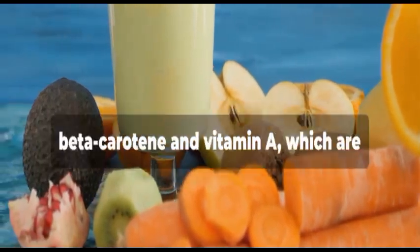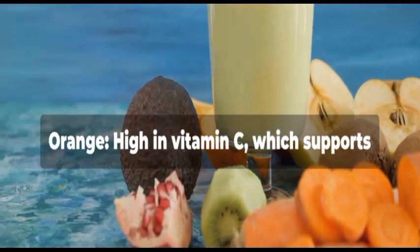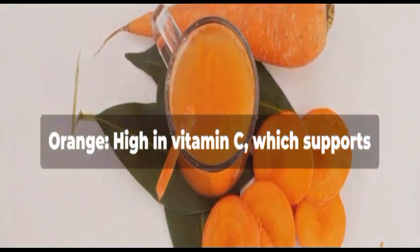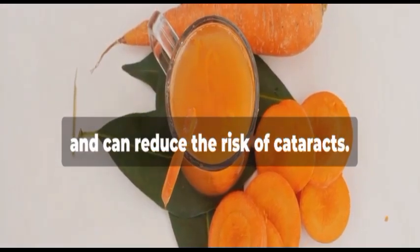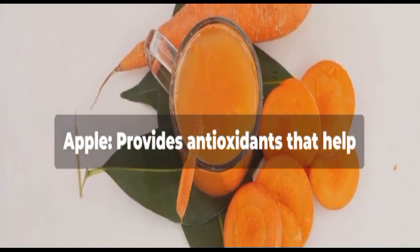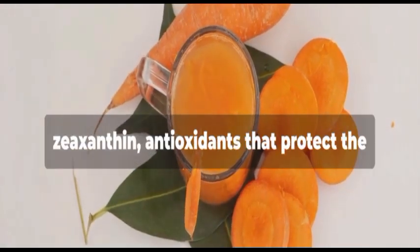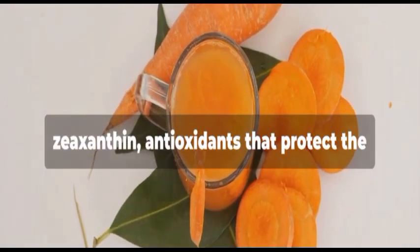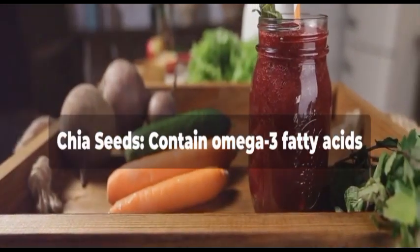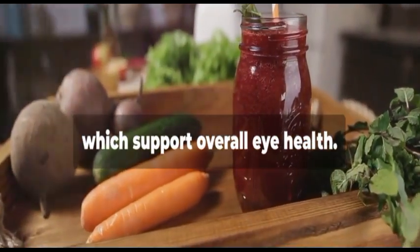Nutritional benefits: Carrots are rich in beta-carotene and vitamin A, which are essential for good vision. Oranges are high in vitamin C, which supports the health of blood vessels in the eyes and can reduce the risk of cataracts. Apples provide antioxidants that help reduce the risk of eye diseases. Spinach is packed with lutein and zeaxanthin, antioxidants that protect the eyes from harmful light. Chia seeds contain omega-3 fatty acids which support overall eye health.